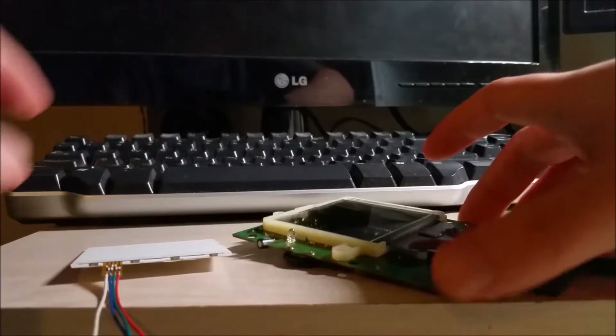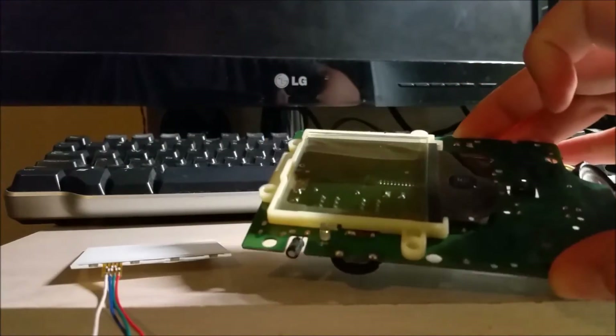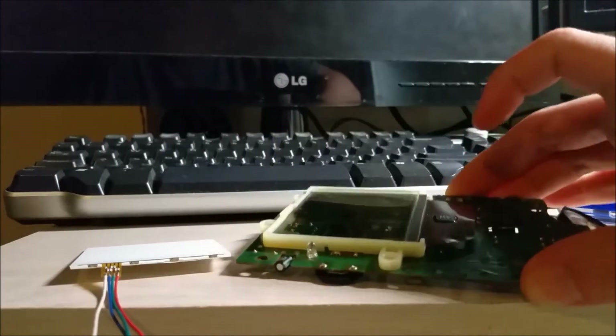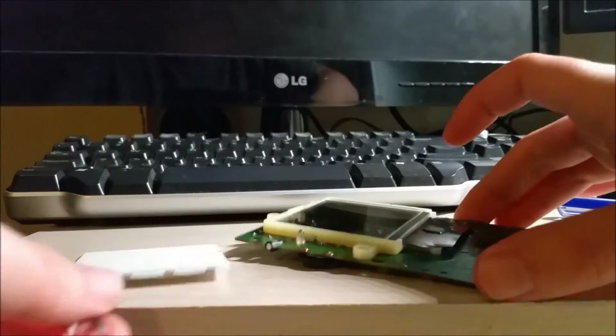This is the original Gameboy DMG — well, the Play It Loud series that I got, that I showed you in a past video. I showed you before how to remove the polarizing filter, and now I'll show you how to put in the backlight.